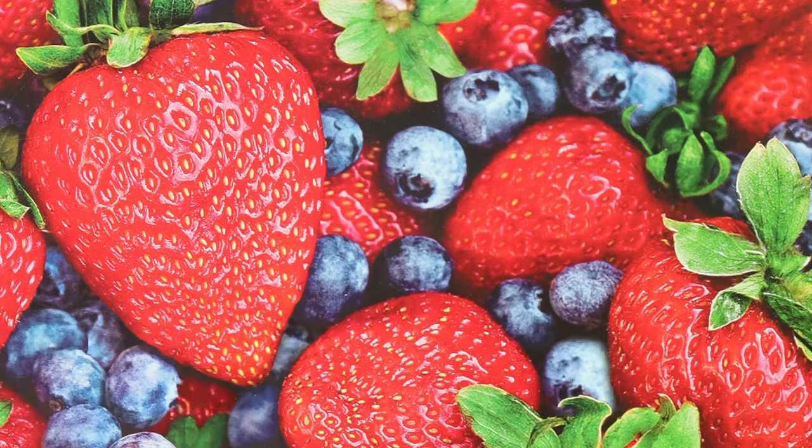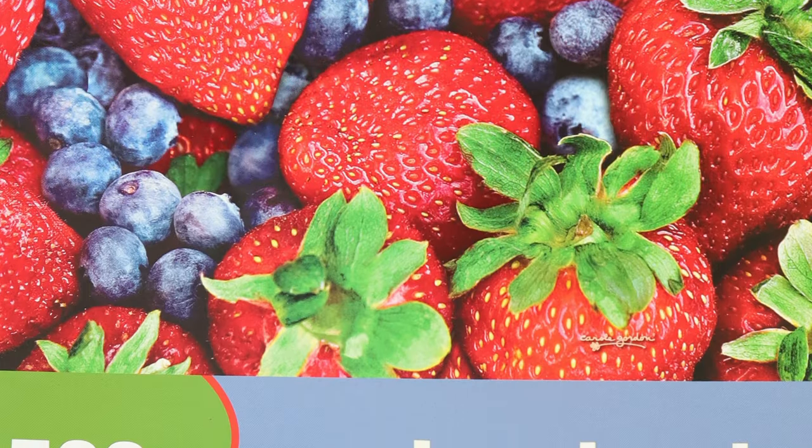Hi guys, I've got a puzzle brand review video for you today. The puzzle in question is a 500-piece puzzle by Springbok, and the title is 'The Very Best.' I bought this puzzle in Spain because I cannot get Springbok in Slovenia. Donna Louise suggested I try it out because it's a good brand, but she mentioned she only tried the older versions of Springbok puzzles, so she wasn't completely sure how the quality is today.